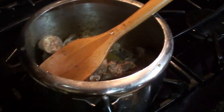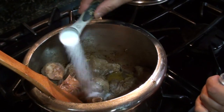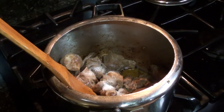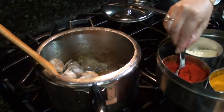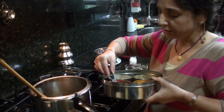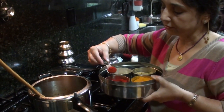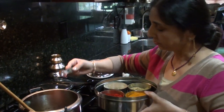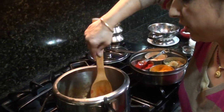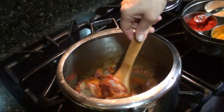I will add salt — one spoon of salt, or salt as per your taste. Make sure this is a teaspoon. Now I am adding two spoons of chili powder. Stir it so that the chili powder gets sautéed with oil and it gives a better color.